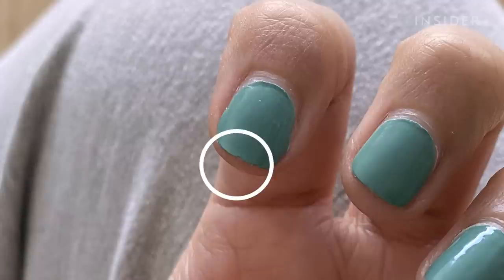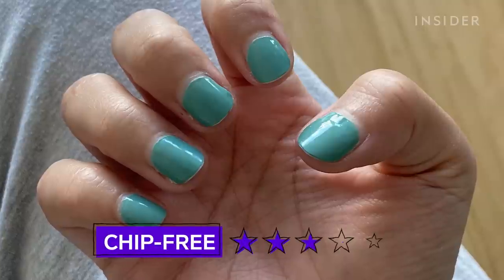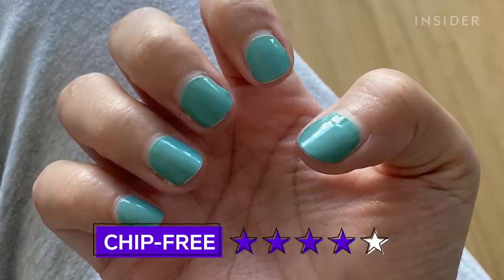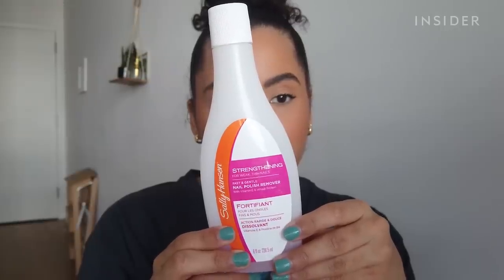I've been inspecting the nail polish really closely, and the only places I see any sort of chipping are my pointer finger and my thumb — the one on my thumb is a bit more noticeable. But if I didn't have to closely look at my nail polish for the sake of this video, I don't think I would have noticed. The chips are that small.